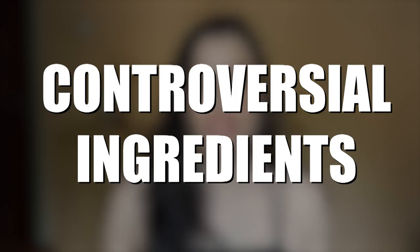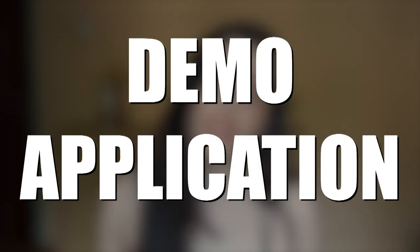This product has only one controversial ingredient: fragrance. If you're sensitive, keep that in mind. Fragrance is listed last, so I don't mind it — my skin isn't sensitive to it. But I like to mention everything, so just be aware that this product does contain fragrance if you're particularly sensitive.